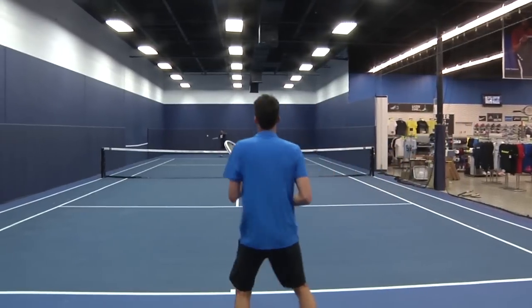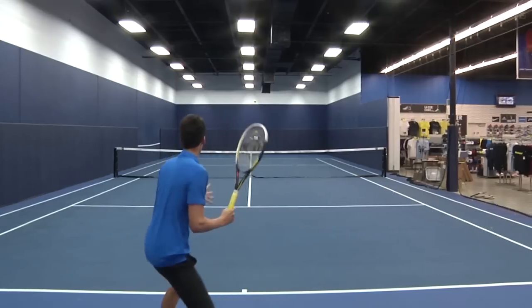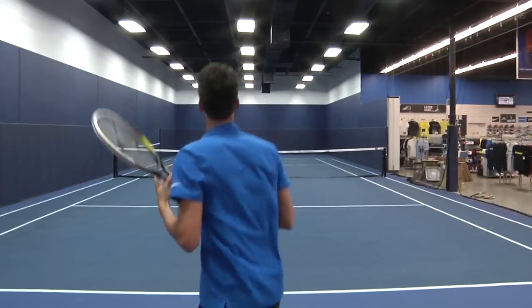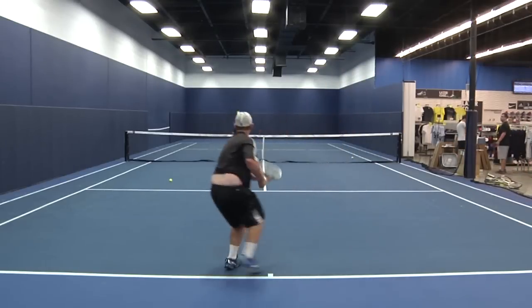I also enjoyed this racket on my serves. I was able to hit a lot of kick on my second serves. I recommend this racket to any beginner to intermediate level player. If you're looking for a comfortable experience on the court, the Biomimetic M5.0 is definitely the perfect racket to demo.